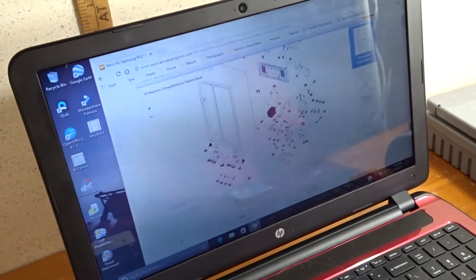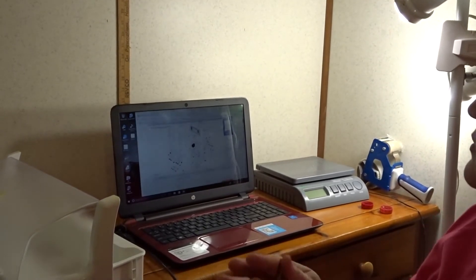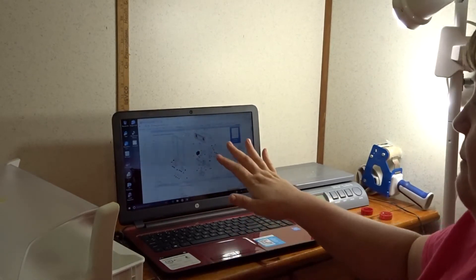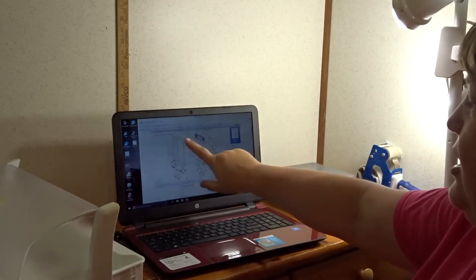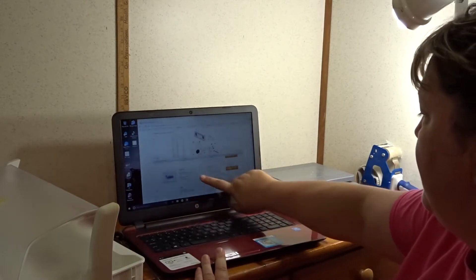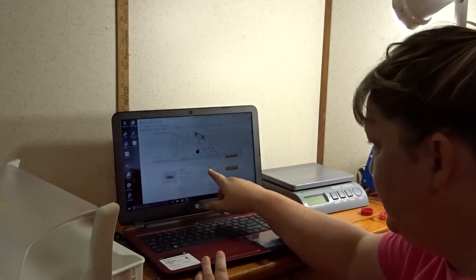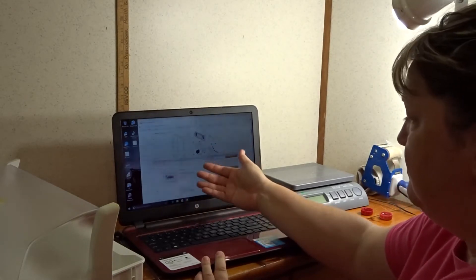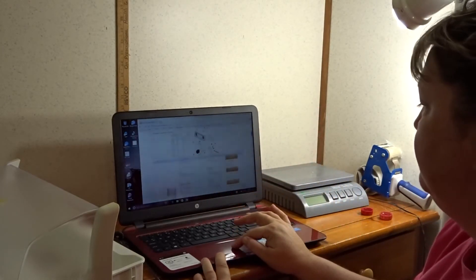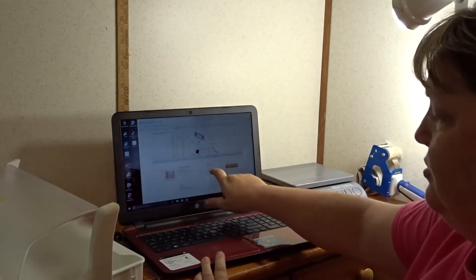AppliancePartsPros.com has the best resources for schematics. Every refrigerator we have parted out, they've had all the part numbers, schematics, and everything. When you scroll down through the site it even shows you the price of each part — for example, a capacitor is $22.85 new. I look these up on eBay and they're less than half the price used. Even the main control board is $110.53 new.